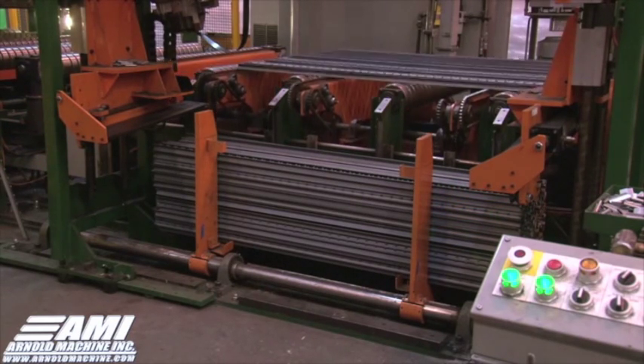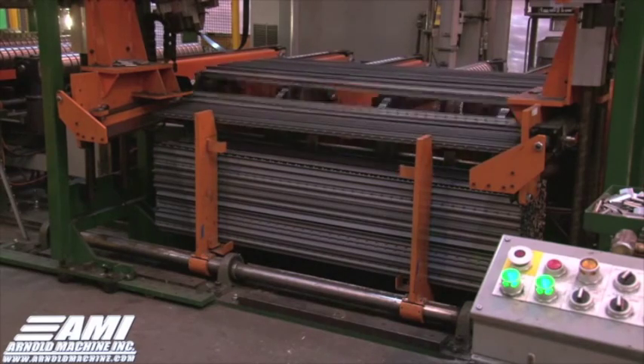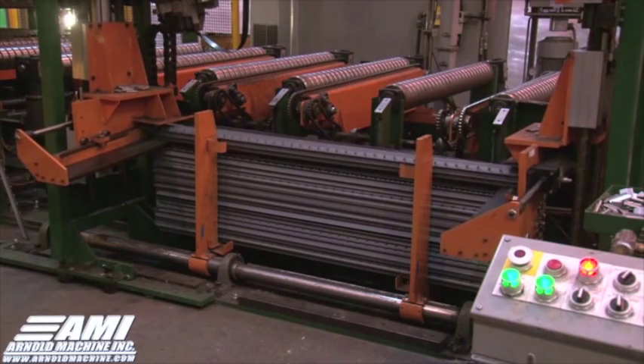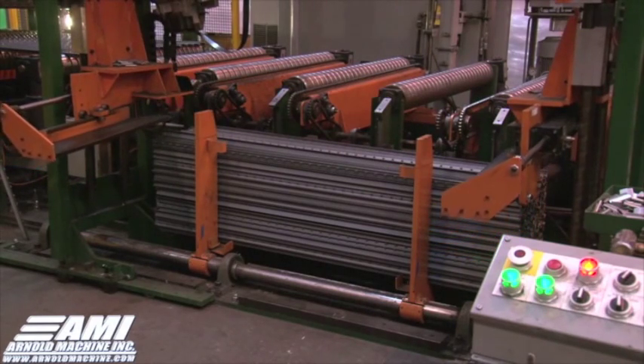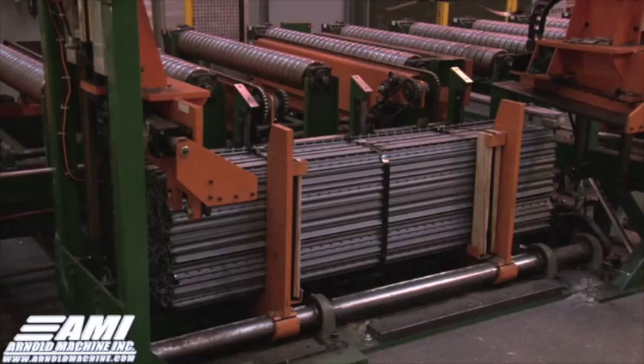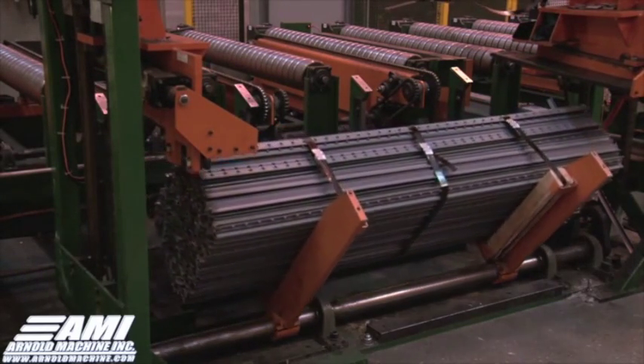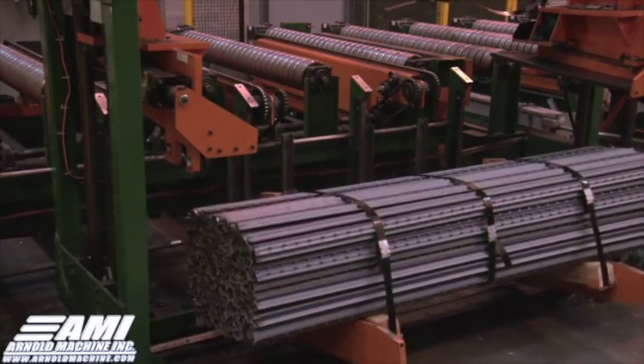The non-spaded bundles consist of 300 pieces of product and the machine produces 12 tons per hour. As you can see, this process is extremely efficient, allowing the entire system to run with only 5 operators.